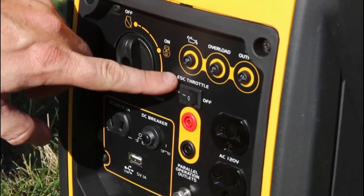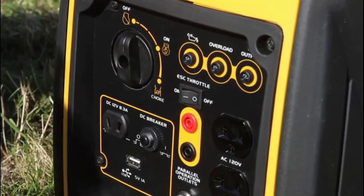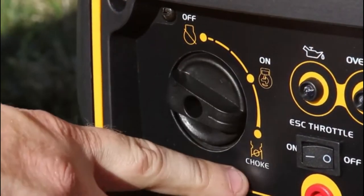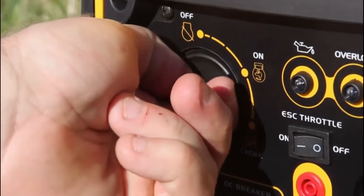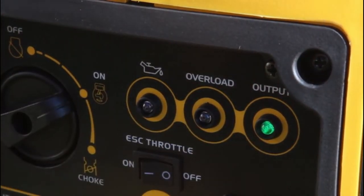Next, make sure all electronics are unplugged from the generator and the economy switch is off. Turn the dial over to the choke position and then give the recoil starter a pull. Once the generator is fired up, switch the dial back to the on position. The output light should be glowing green as a sign that the generator is running properly.